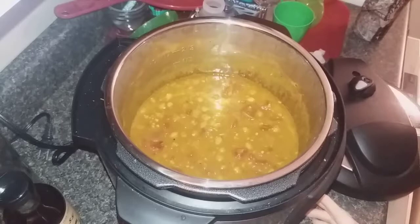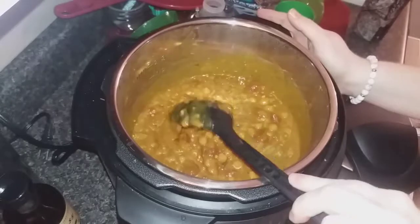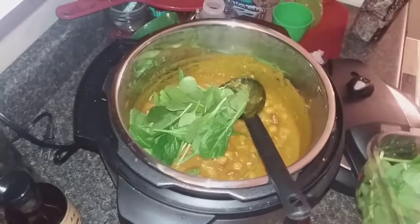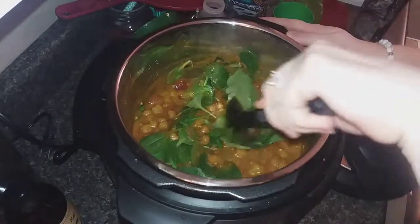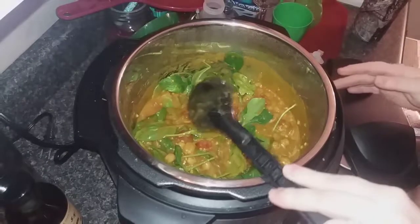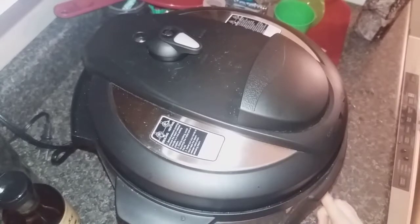The curry is done. I'm going to add a couple of handfuls of spinach in here and just kind of stir that in. Then put it on manual for about three more minutes, and after that it will be done.